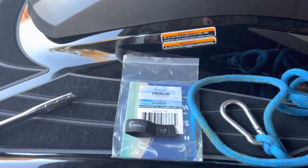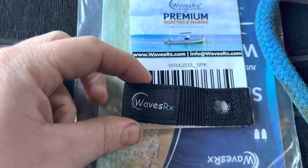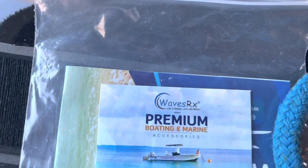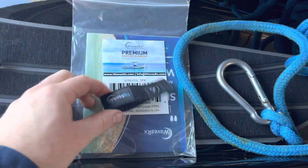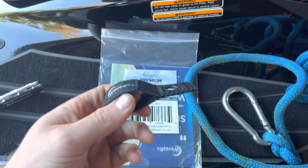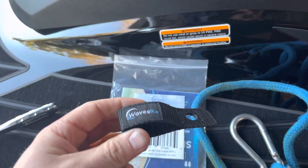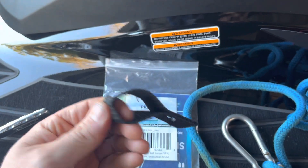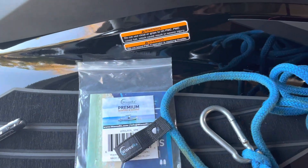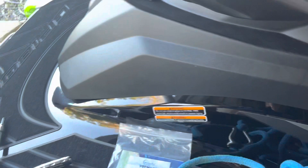Hey guys, quick tip. I have these small loops that I got a few years ago from Waves RX — I think I got them off Amazon, if I can find them I'll link them in the description. I added these on a few wave runners I've had in the past and they've come in handy as far as giving me extra places to tie down, hook things to, use dock lines, and clip on to dry bags.